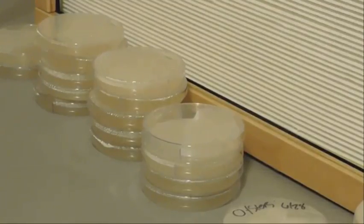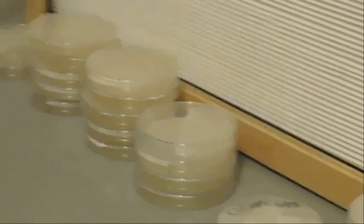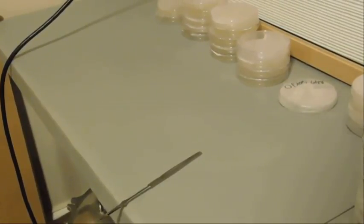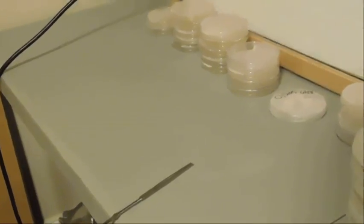Now that the dishes are poured and cooled down, you're going to grab your culture and transfer it. You're going to need a scalpel, and you need to flame sterilize the blade every single time — after every single dish. Watch how I do it.